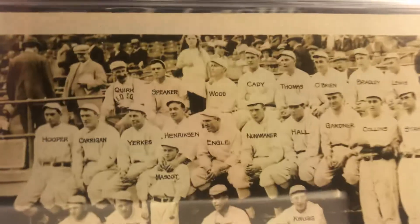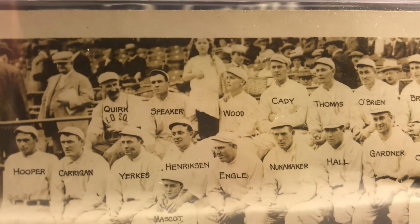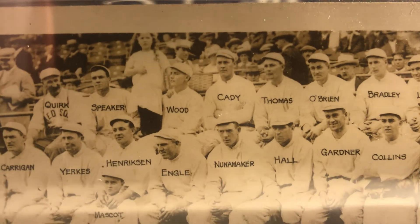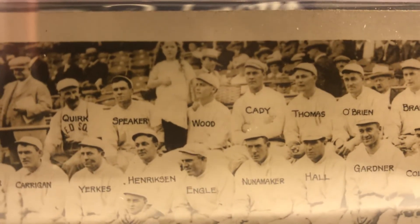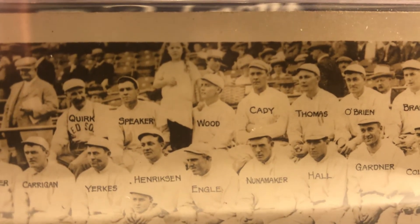Finally today, this is another 1912 postcard and there's Tris Speaker in the back, again next to Smoky Joe Wood. I think I read somewhere that the little girl there with her hand on his shoulder is Smoky Joe Wood's sister.